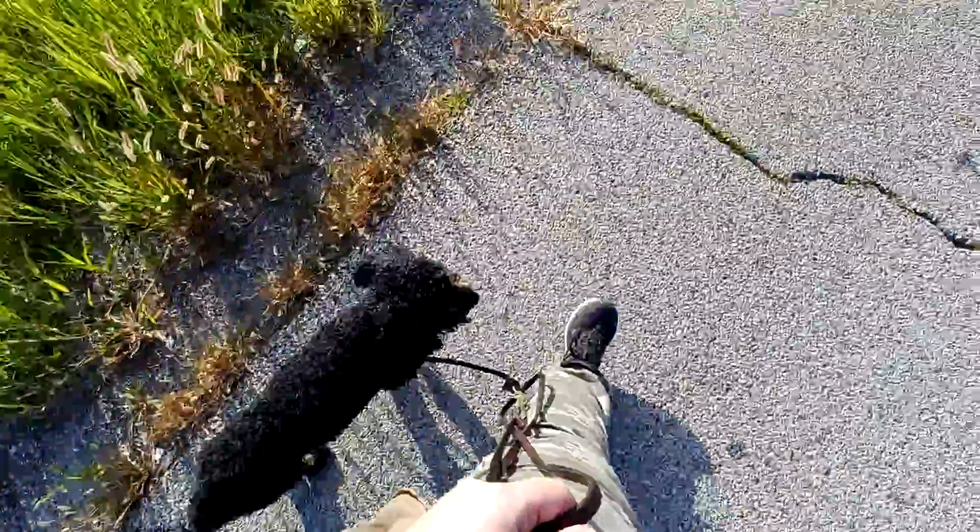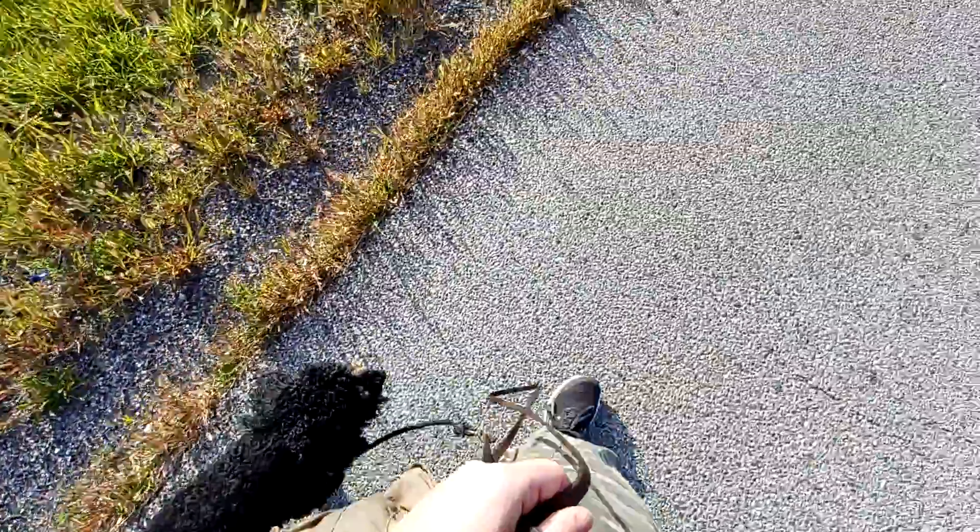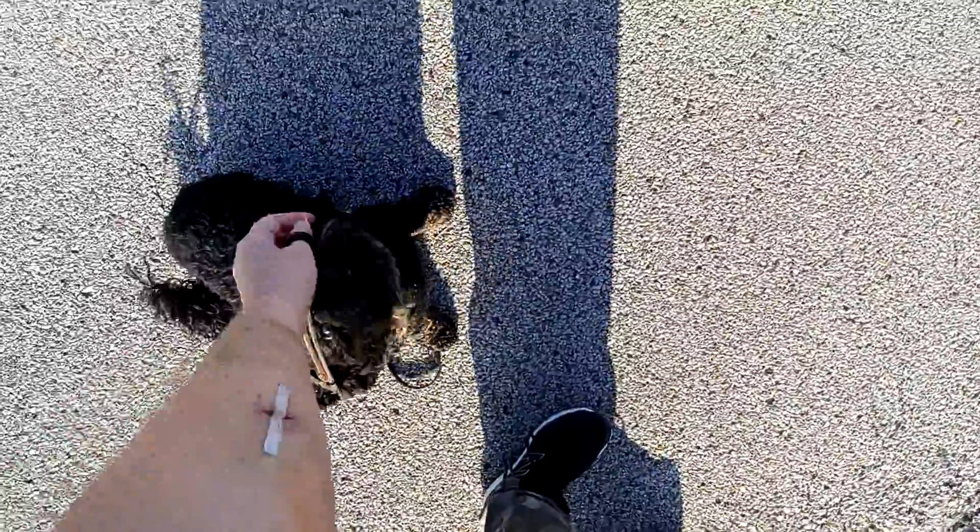So when I'm going to change direction, I'll tell him heel again so he knows that a direction change is coming. Heel. Good boy, Finn! Now he should walk at your pace rather than you walking at his pace. There's a lot of distractions going on right now and he's doing really good. Sit! And that is loose leash walking with Finn!